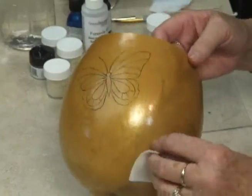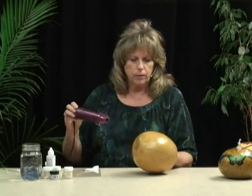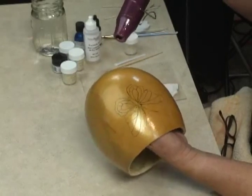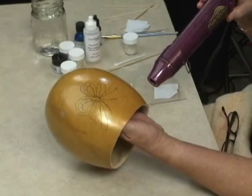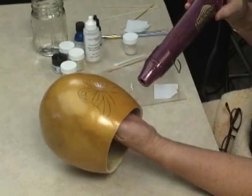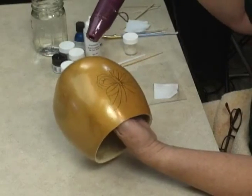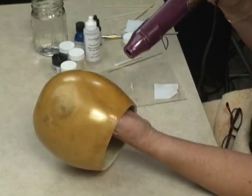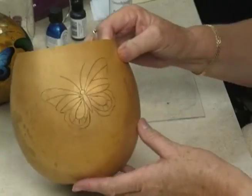The Formula 49 takes a little bit longer to dry than the ink dyes, but it's worth the extra time because when you put the ink over the top of it, the inks slide and move around much easier and blend much nicer than on an otherwise dry gourd. The Formula 49 is all dried and set, so we're going to start painting the butterfly.